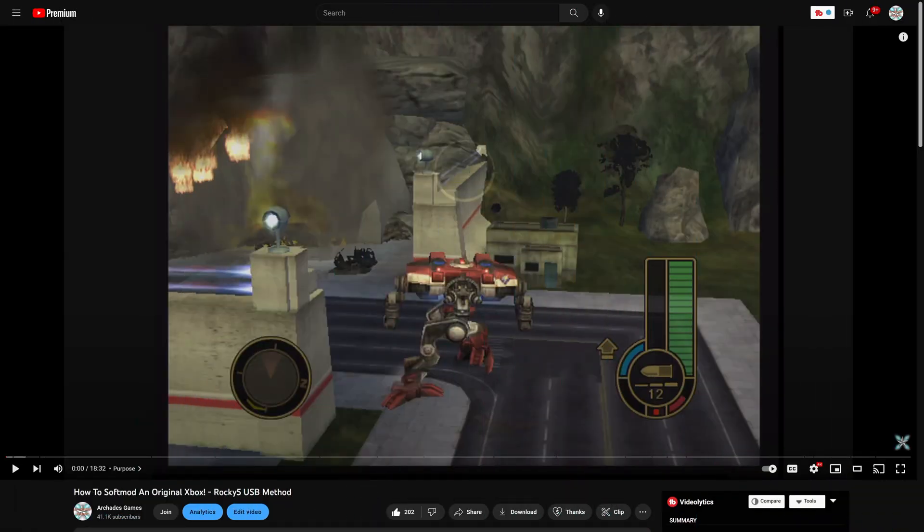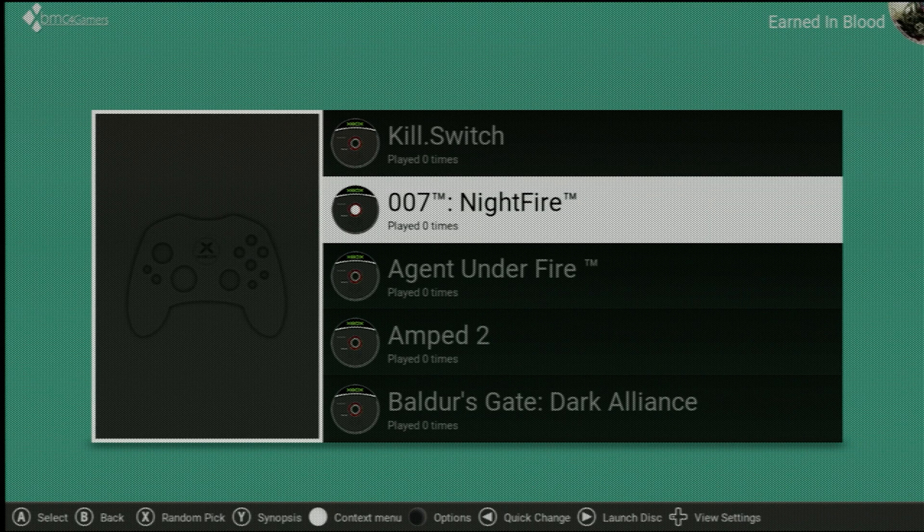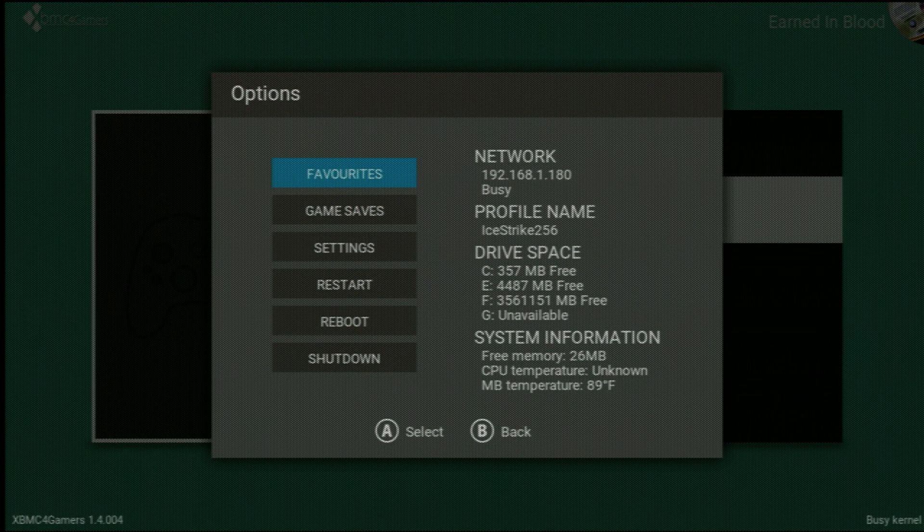To get started, you are going to need to have access to a modded original Xbox system. It doesn't matter which version, and it doesn't matter if it's a soft mod or hard mod. You just need access to a modded Xbox hooked up to your home network. If you need to mod your Xbox, I do have a soft mod tutorial on the channel linked in the description below. After your Xbox is modded, just boot it up into your preferred dashboard — as long as it has network and FTP capabilities enabled — and make note of your Xbox's IP address.